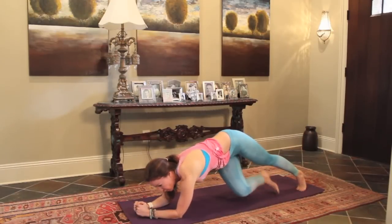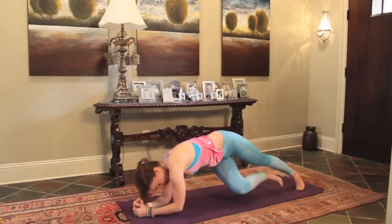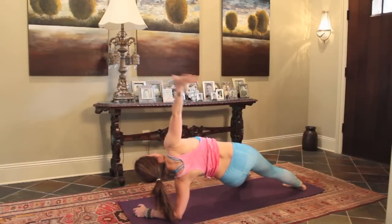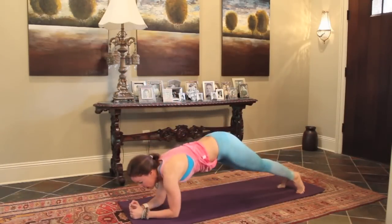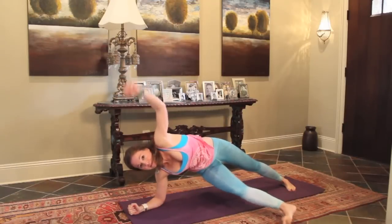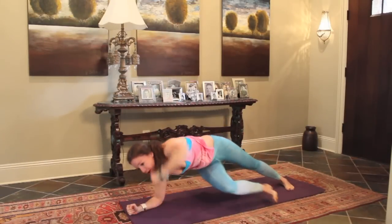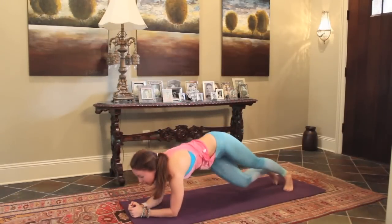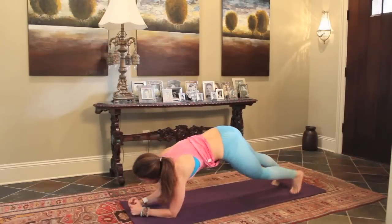Hold the plank. Take your right foot through and open your left arm up. And then come back to the middle, and then switch. Left leg through, right arm up. Back to the middle. And again, just alternate side to side. Drop to the knees, take a break if you need to. Let's do four more. There's four, and three. Abs are tight. Two. One more.